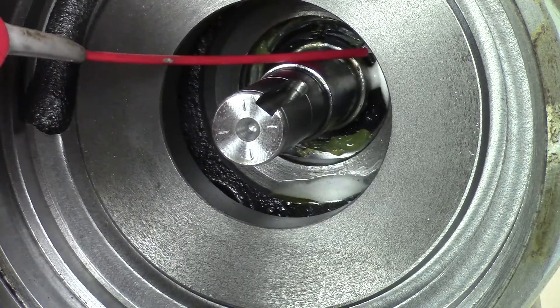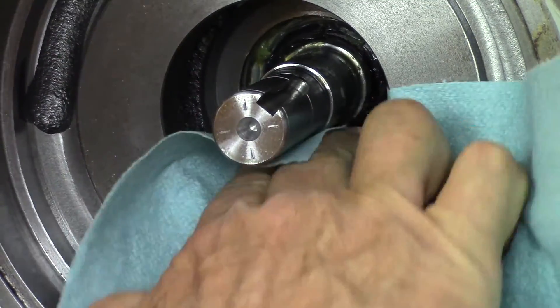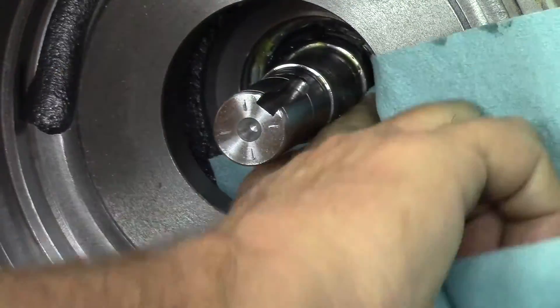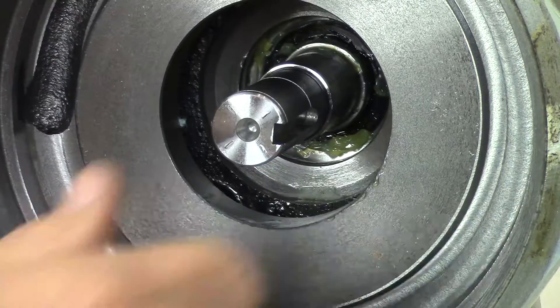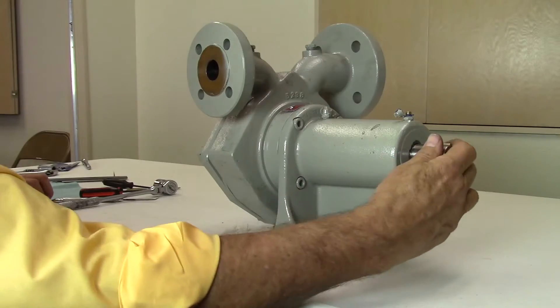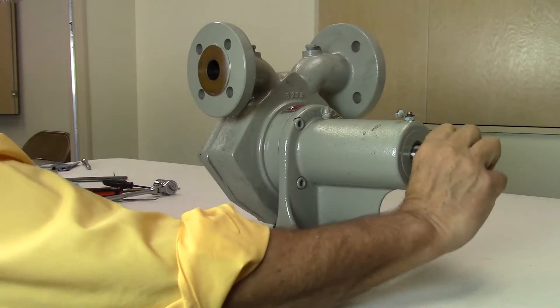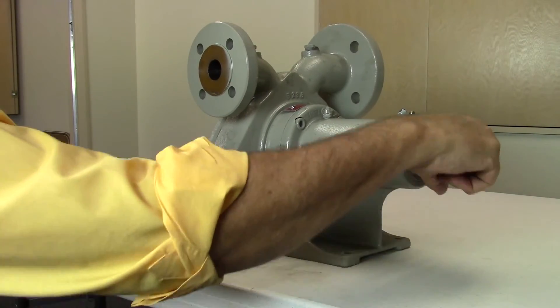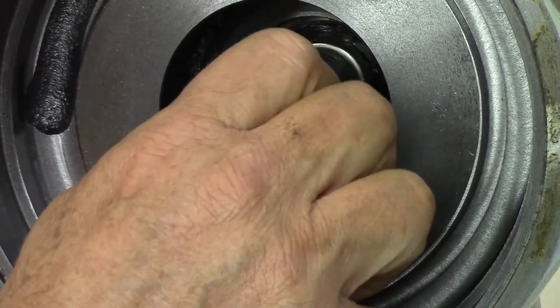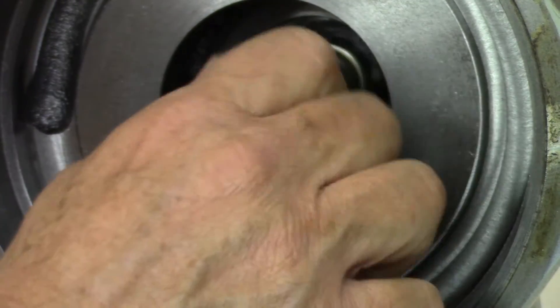Use a light spray lubricant and clean shop towels to clean out the O-ring groove. Also, clean the shaft and remove any burrs around the keyway with a file or emery cloth. The pump shaft bearings should be checked by applying up and down or in and out movement on the shaft. Turn the shaft and check for any roughness in the bearings. If movement or roughness is present, the shaft bearings must be replaced. This will prevent seal failure.